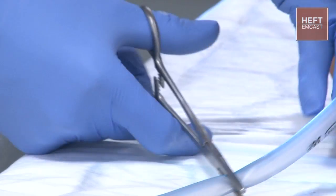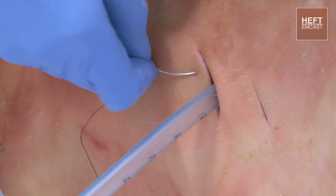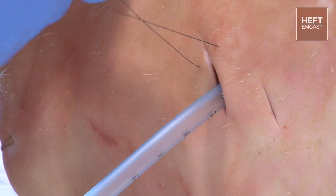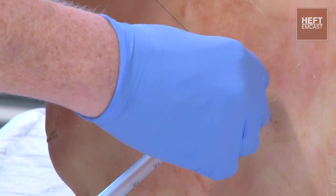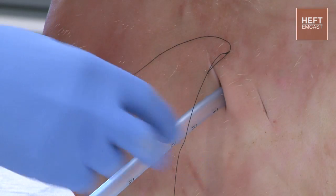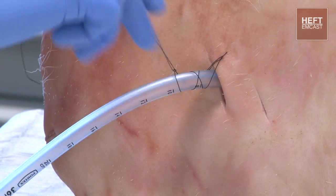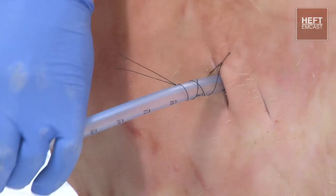We're then going to stitch the drain into place. Start off just by taking some skin and anchoring that into place. It might be an idea to remove the needle at this point — put that aside — and then do several wraps around the drain to secure it in place.